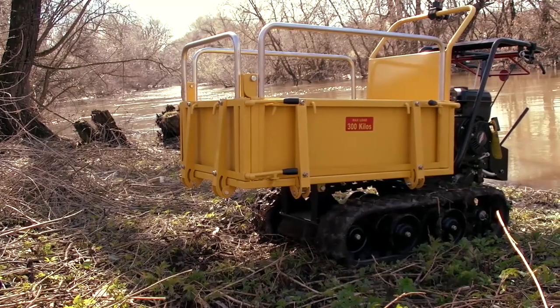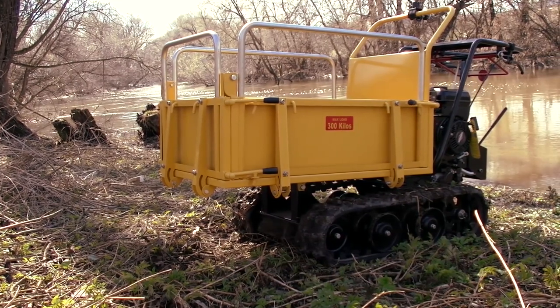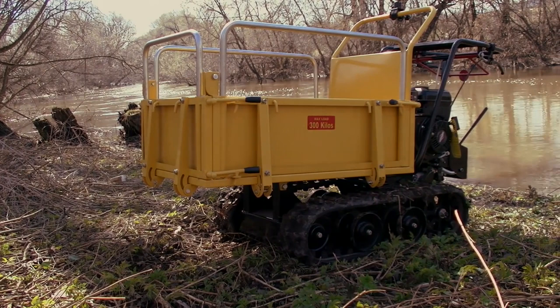That is why we chose a swampy floodlands to test this vehicle. I think it is hardly possible to find a more difficult place for any utility terrain vehicle. So I think it will be an interesting video. Stay with us, we are about to start right now.